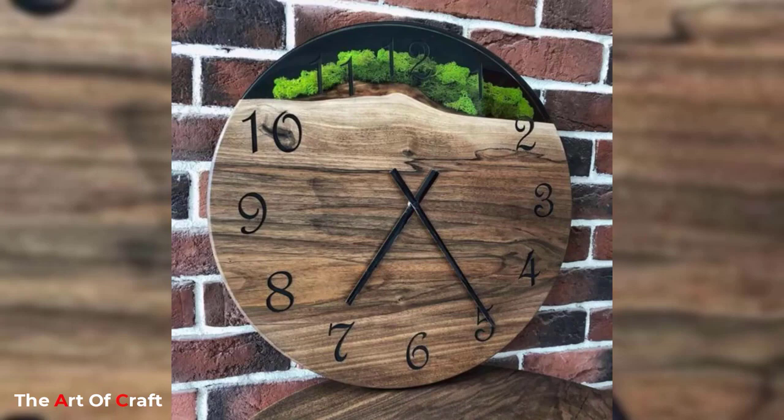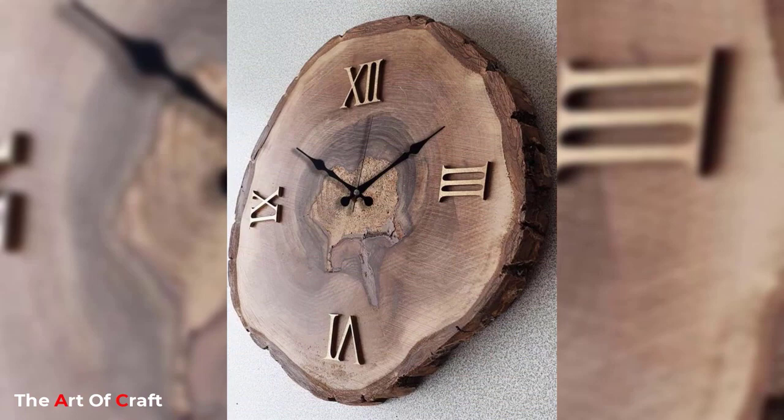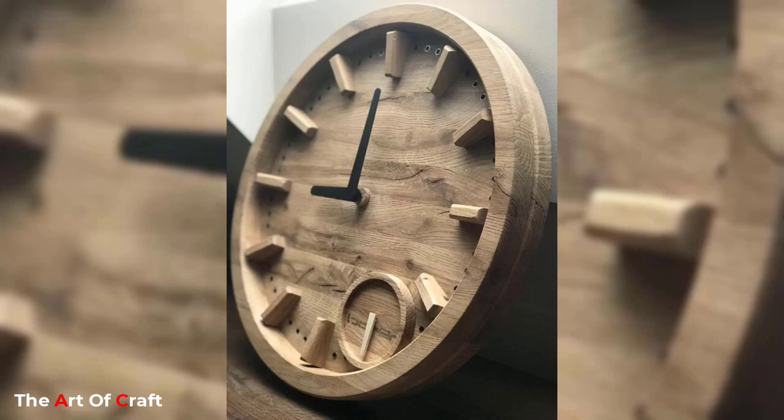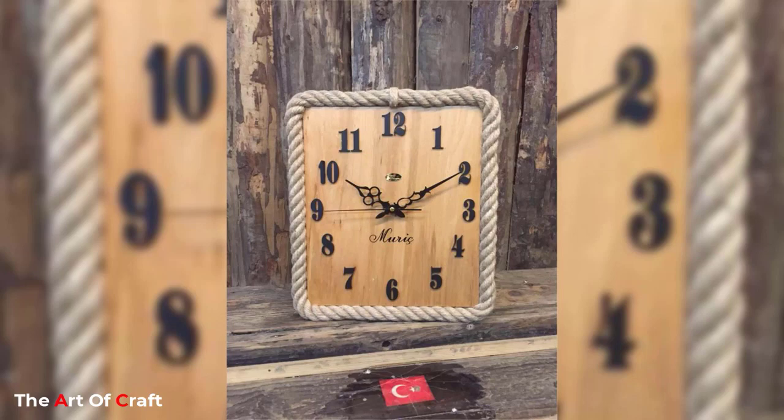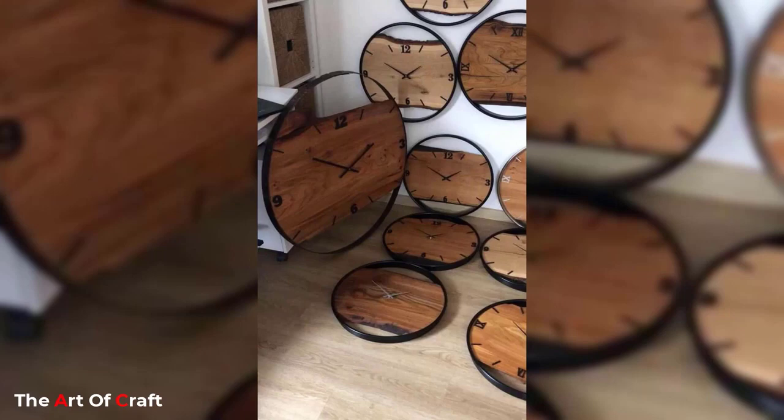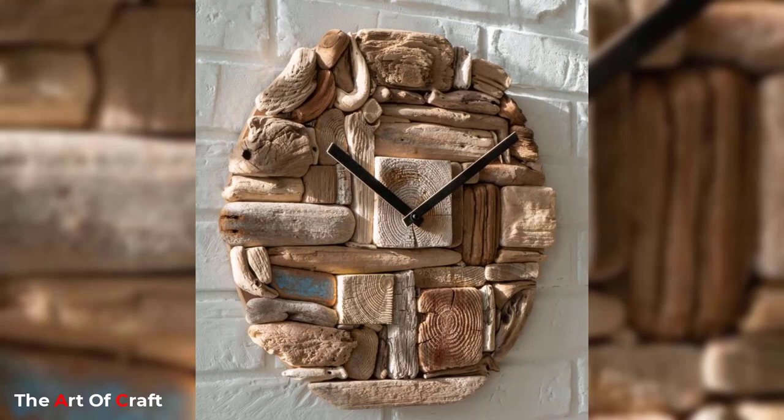Every interior can benefit from warm wooden tones to fire up those cold winter nights. What better way to inject the rustic than with a wooden wall clock — themed Scandinavian, unbranded, or for the kids. These clocks add interest and a smile to a wide range of interiors. Art deco rooms can find a clock with a bit of flair on its dial.